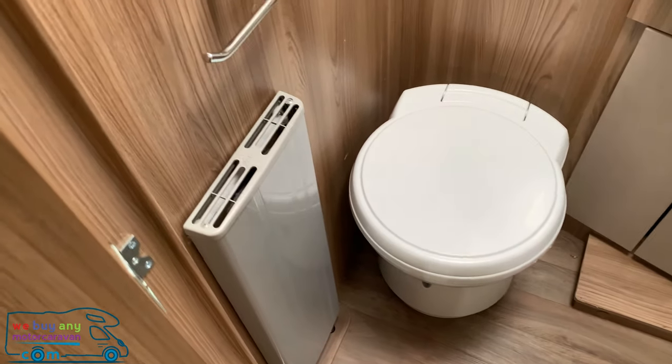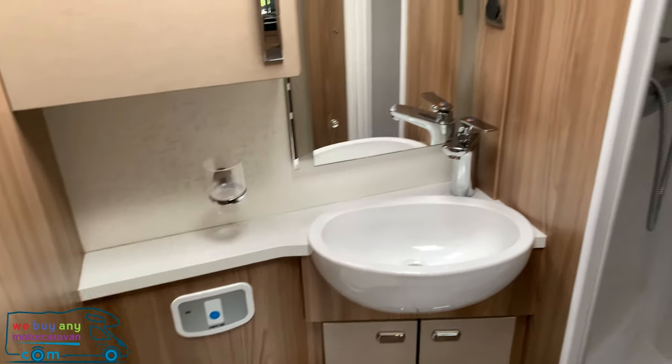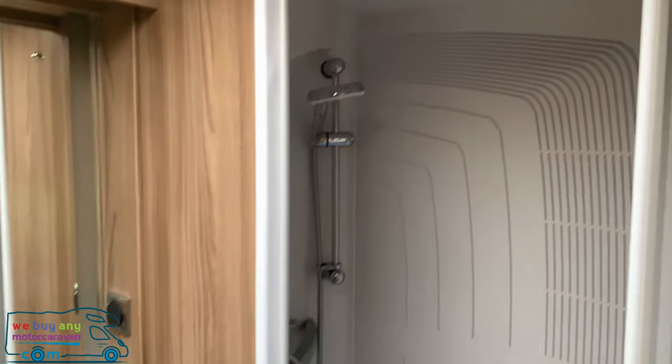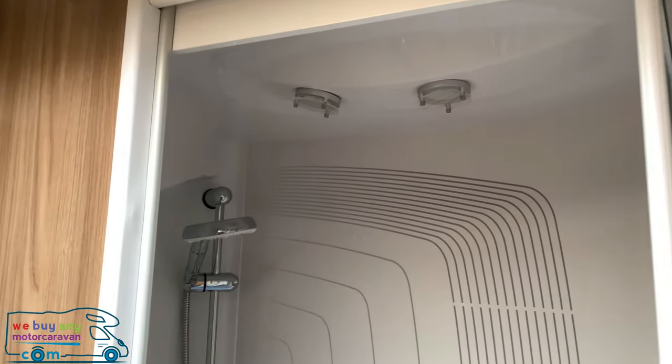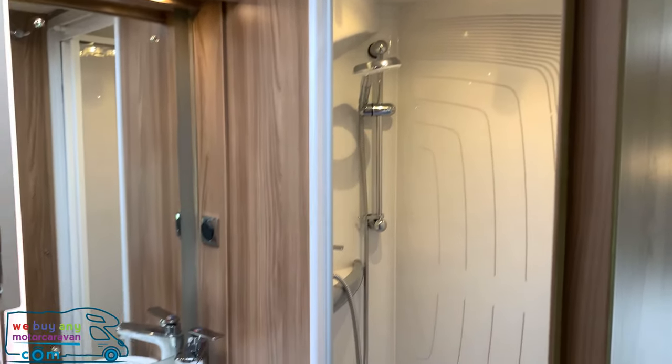In the bathroom, as you can see, there's one of the radiators, a cassette toilet, storage, a sink, and a separate shower compartment — and it does light up really nicely.